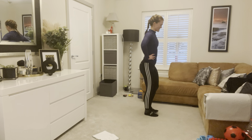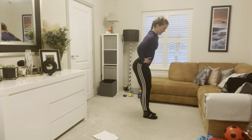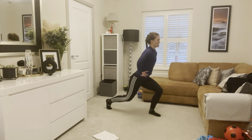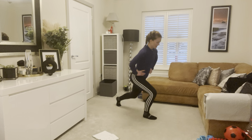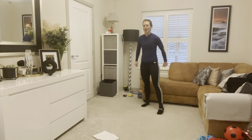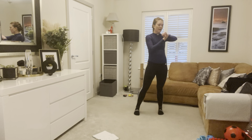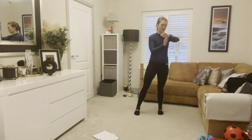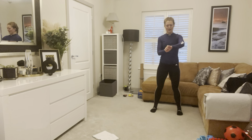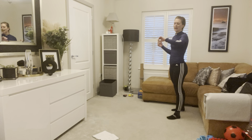Great stuff. Reverse lunges — one, two, three, four, five, six, seven, eight, nine, and ten. Cool. One more set of that, and then we'll go again. I don't know why it's not picking up my heart rate this afternoon — I like to see it, because I like to see when I recover. Oh well, never mind. A little bit longer and we'll go again.